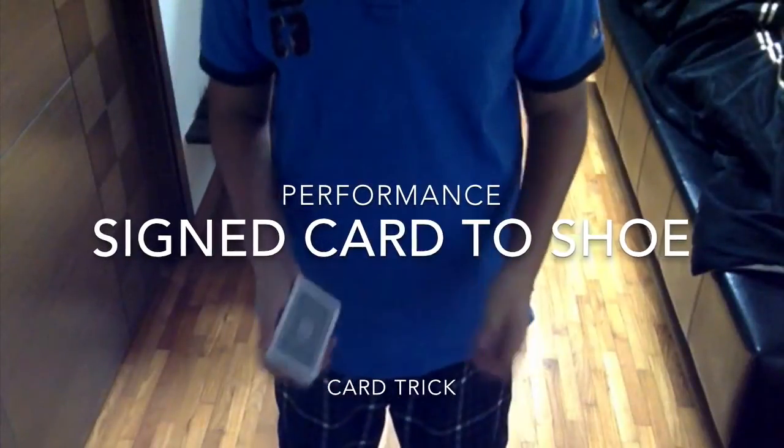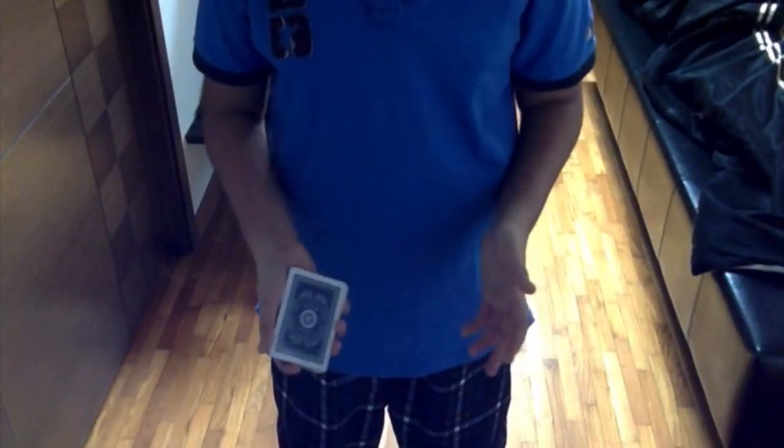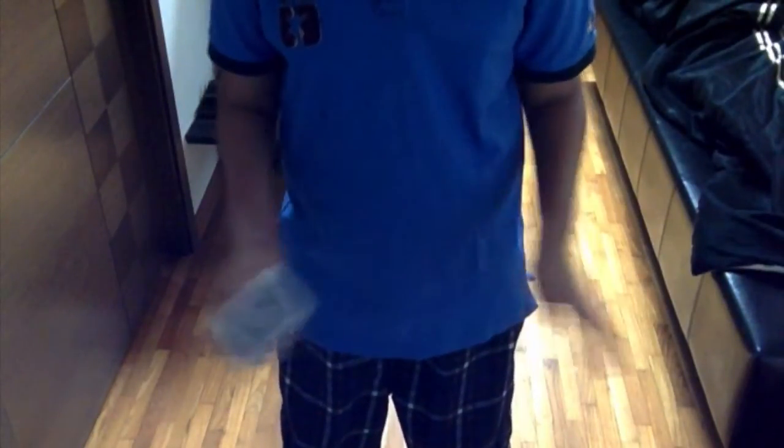Hey guys, I'm back and I got a really cool card trick to show you. Before I start, I want to say thank you so much for helping me reach 100 subscribers and 1,000 views in my analytics. Thank you so much.